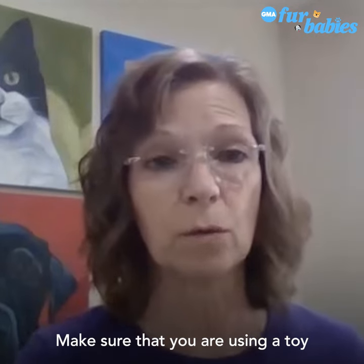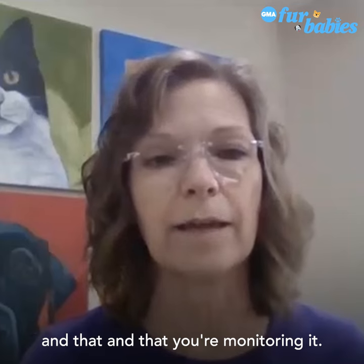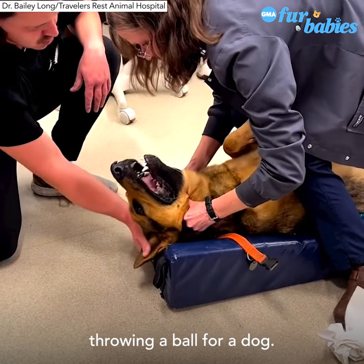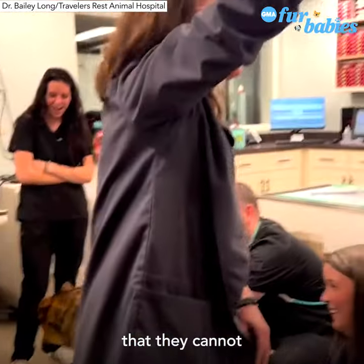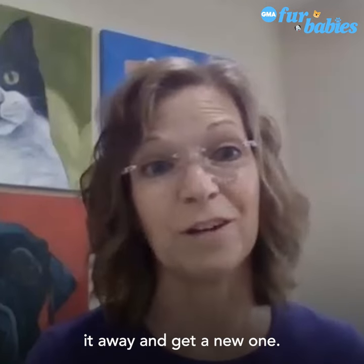Make sure that you are using a toy of the appropriate size and that you're monitoring it. It's very common to be throwing a ball for a dog, but you need to make sure it's a size that cannot get stuck in their throat. And if it's damaged, throw it away and get a new one.